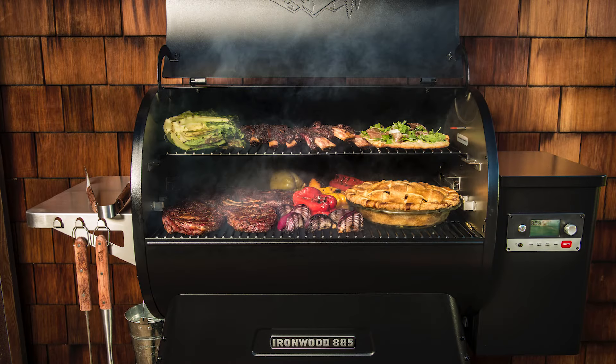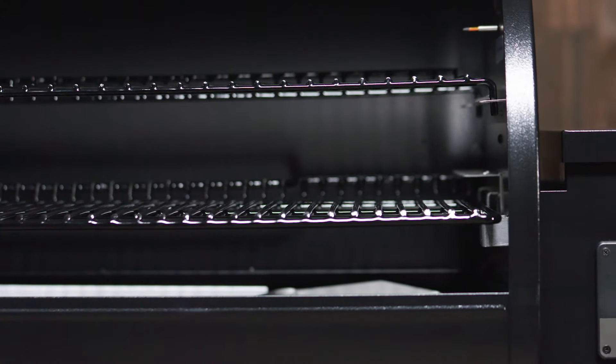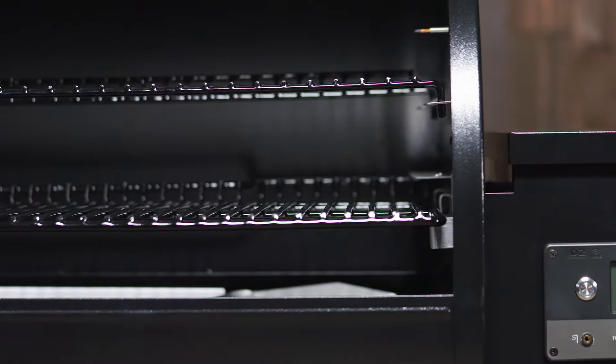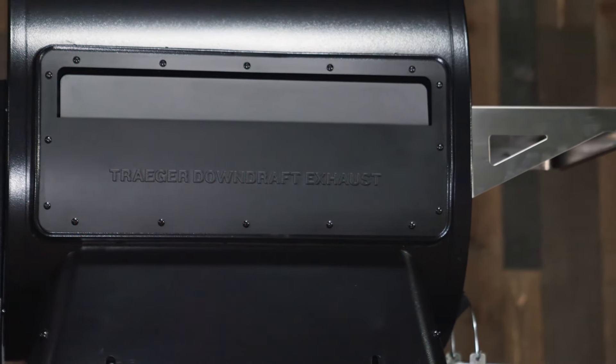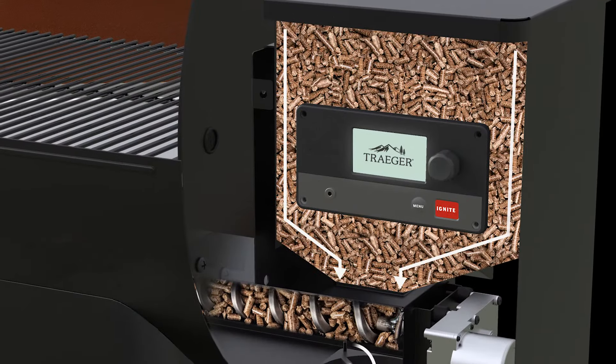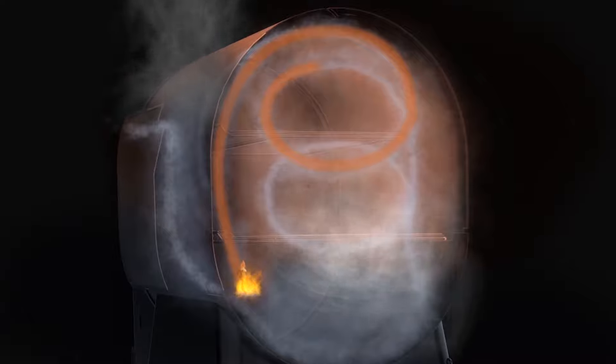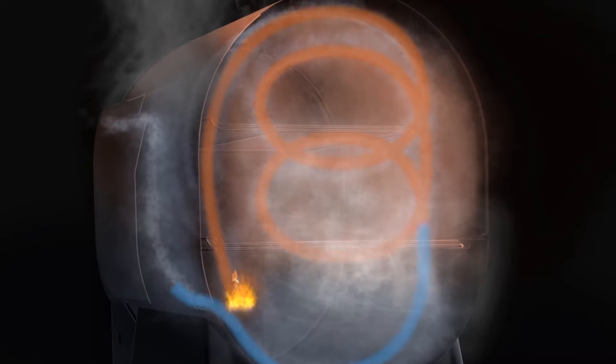The bottom grate has a sear or smoke position, which allows you to get those big cuts of meat off the grill perfect every time. Traeger's downdraft exhaust system works with true convection to circulate fresh blue smoke through the chamber.